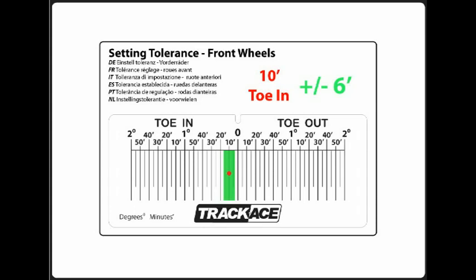On this example you can see that the ideal setting is 10 minutes toe in, and there is a tolerance of plus or minus 6 minutes. Also included are unique images that show where checking results should be on the TrackAce gauge laser target. The red dot is the ideal setting and the green zone shows the setting tolerance, so setting anywhere in the green zone is acceptable.